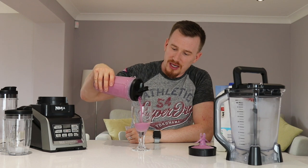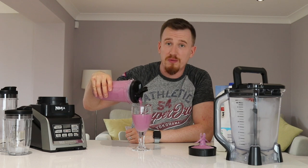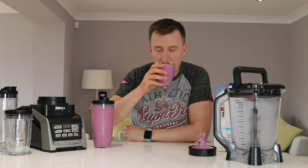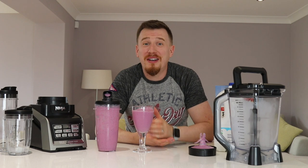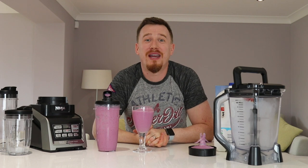The result looks really smooth - I can't see any bits in it at all. It's a super convenient, really easy and flexible way to make smoothies, shakes, milkshakes, frappuccinos - anything you're looking to make that involves liquids, soft things, or hard things. You can put anything you want in this, blend it up, and it's going to deliver great results every time.